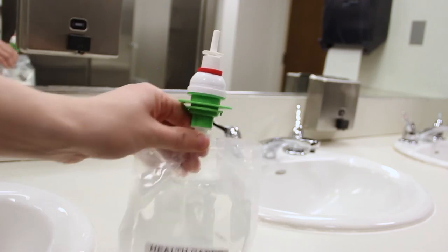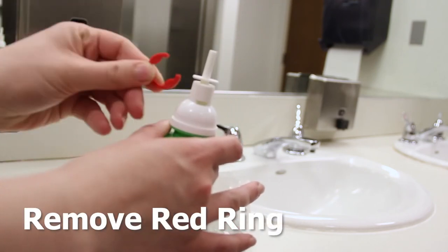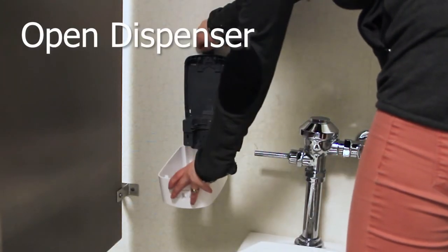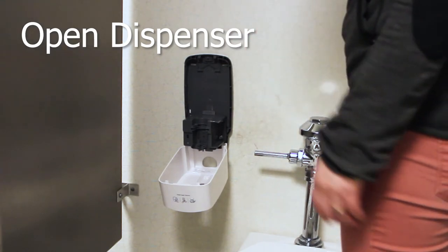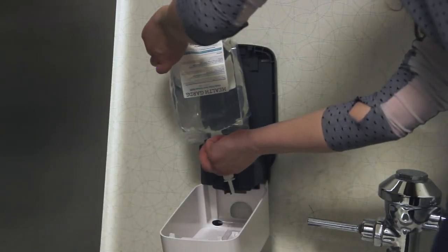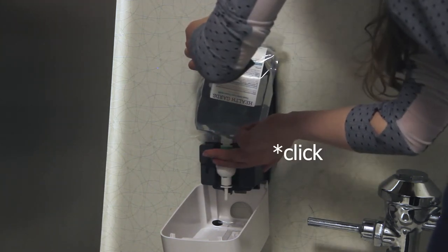Installing HealthGuard Foaming Toilet Seat Cleaner: remove the red ring on the nozzle of the cleaner by sliding it sideways. Use the dispenser key to open the cover. With the nozzle facing downward, fit the pouch connector to the U-shaped bracket until it clicks.